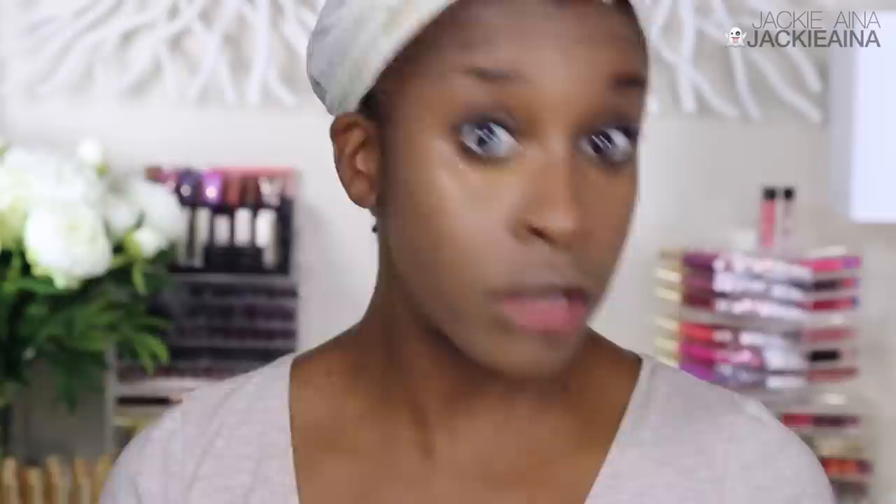In case you thought this look couldn't get any worse — I am team Makeup Forever all the way. If you are medium dark to deep dark, unless you're going for the goblin look — and the goblin look is only popping one month out of the year and it's not August — yeah, it's just too stark white for me. I have a lot of makeup artist friends that swear by this under-eye powder. It's phenomenal for film.